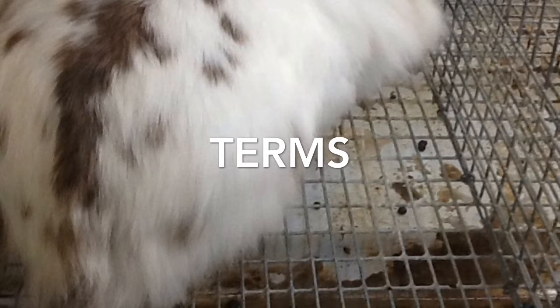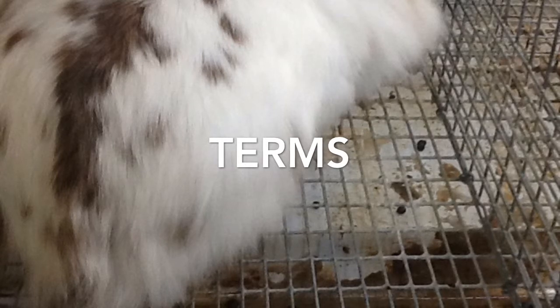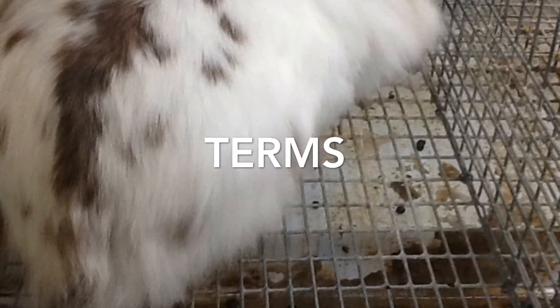Peg teeth: the smaller two incisors behind the larger front-up incisors.